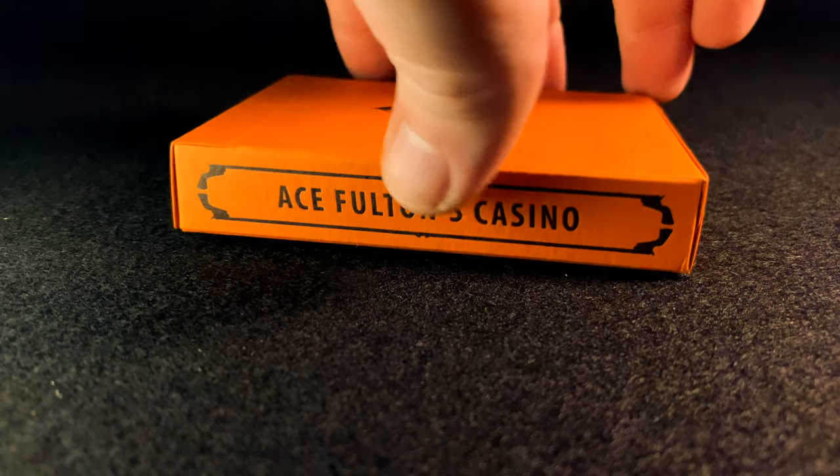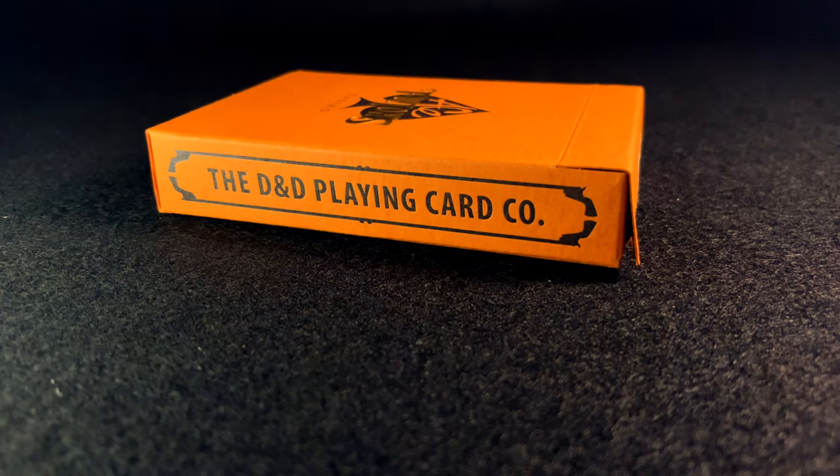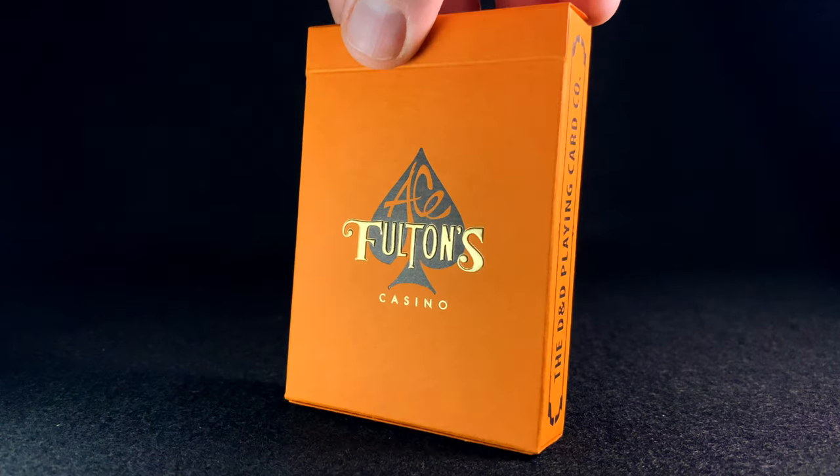Here's a closer look at the tuck case, and as I mentioned earlier, all these black elements are letter pressed rather than embossed, which is quite an old school printing technique. The gold Fultons text is foil and embossed, but the 'Casino' underneath is pressed.